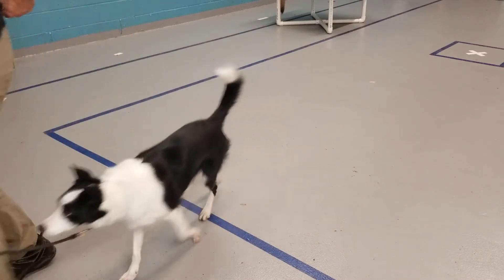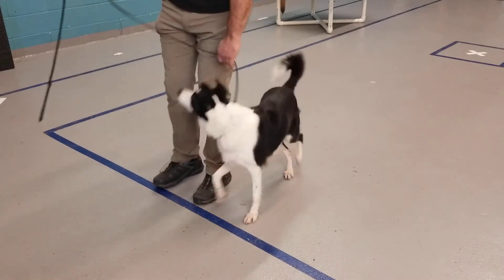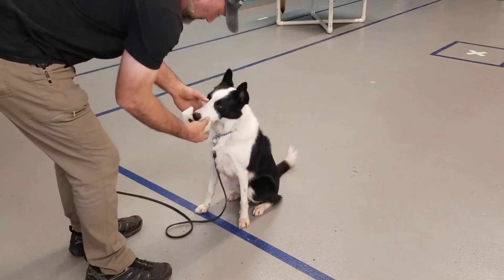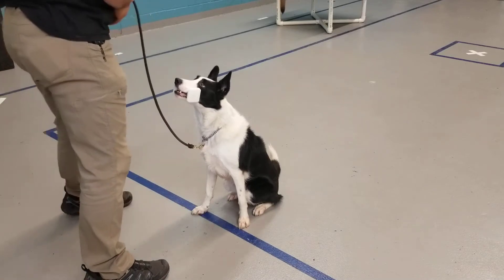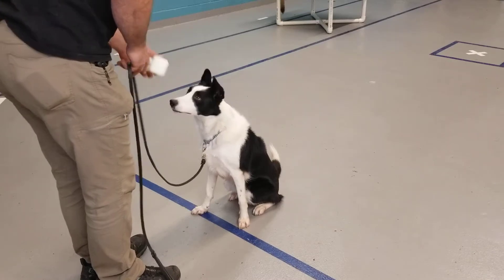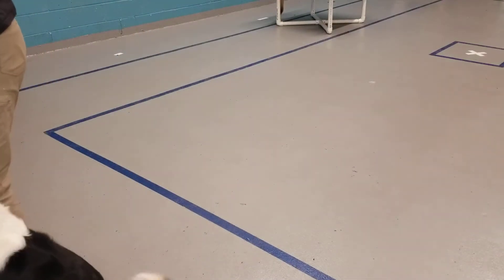Heel. Stay. Fly, hold. Left to the side, step back. Give. Fly heel. Good girl.